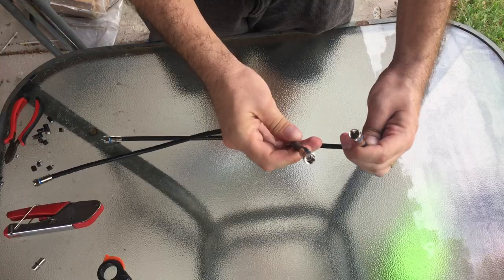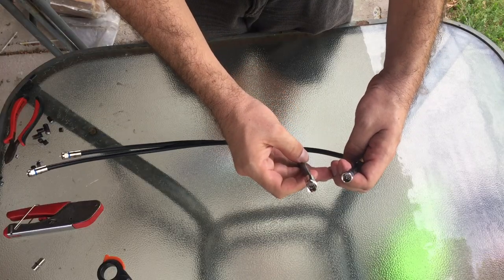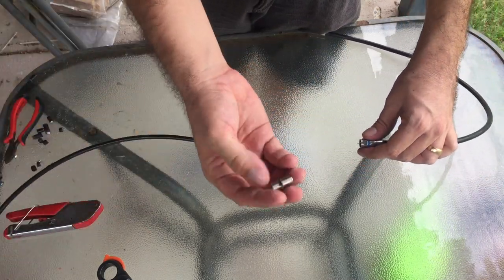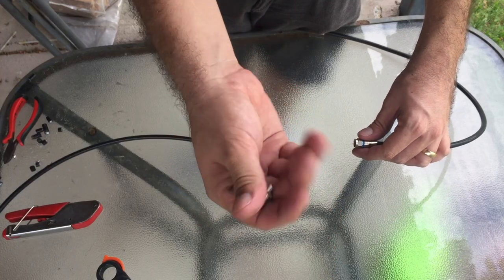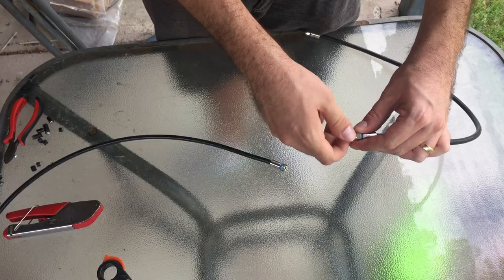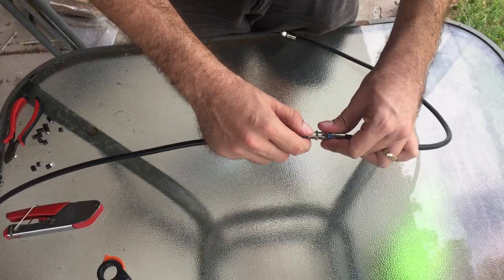Now once both ends of the cable are terminated, just make sure that you've got no braid touching the centre conductor after you've done the termination, because that will ruin the connection. Then we take one of these, which is a FDF adapter. Screw that into one of the F connectors, and then screw it into the other one — so that's an FDF female adapter.